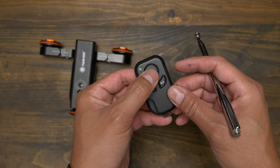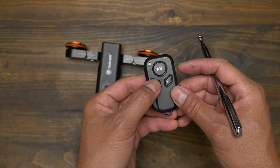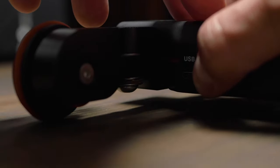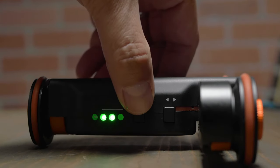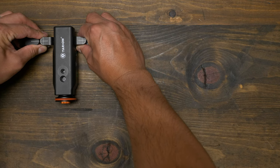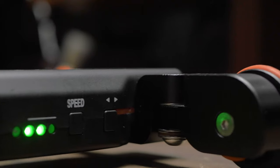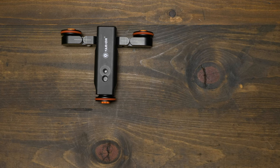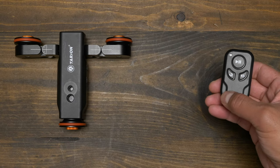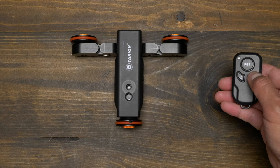All of these functions are also present in the remote, apart from the off and on switch and the charge indicator. To operate this, you have to turn on the dolly first, select the speed, then adjust the two wheels to go to the direction you want. Then you can either press the left or right direction button, or press the start and stop button in the remote to start the dolly. You can also control the left or right direction and the speed increments using the remote.